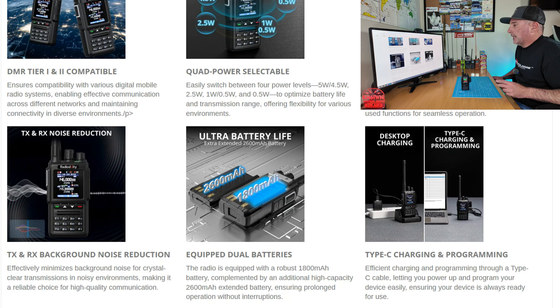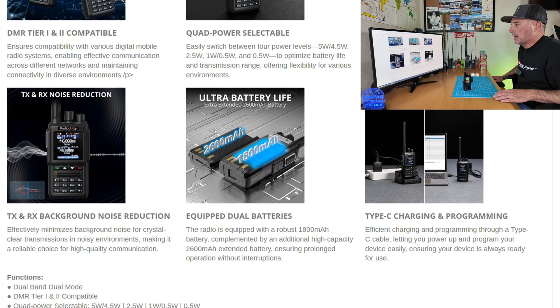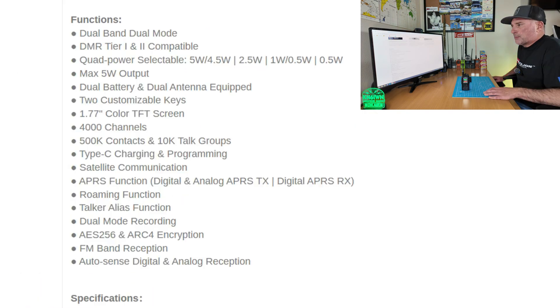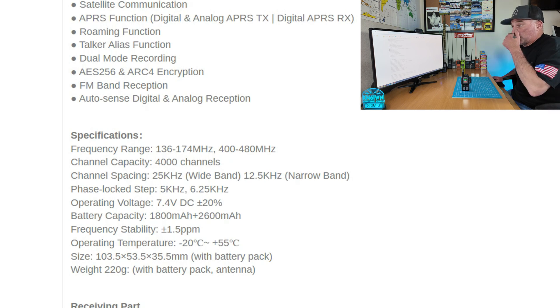It also has transmit and noise reduction. It comes with two batteries — a 2600 milliamp battery, which is currently on the radio, and an 1800 milliamp battery. It comes with a docking charger and supports up to 4000 channels. It has APRS function — digital and analog APRS transmit, and digital APRS receive. There's also a roaming function, talker alias function, dual mode record, AES256 and ARC4 encryption, and your FM band radio. The frequency range is 136–174 MHz and 400–480 MHz.